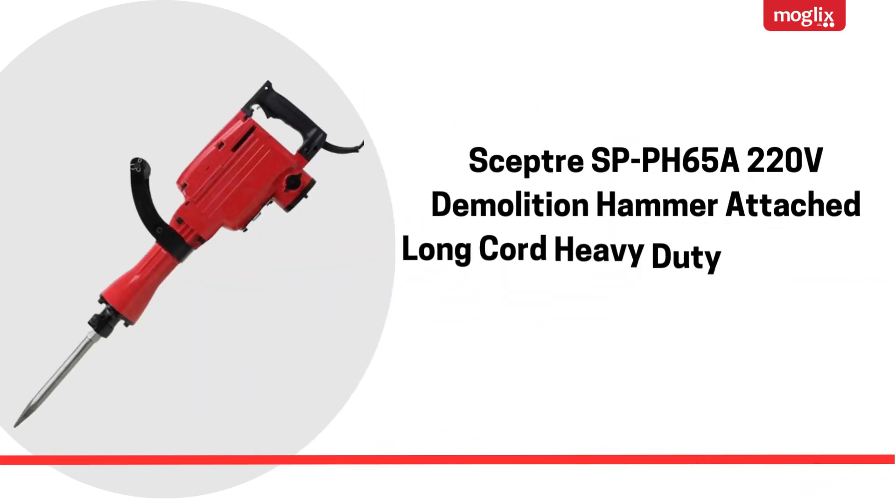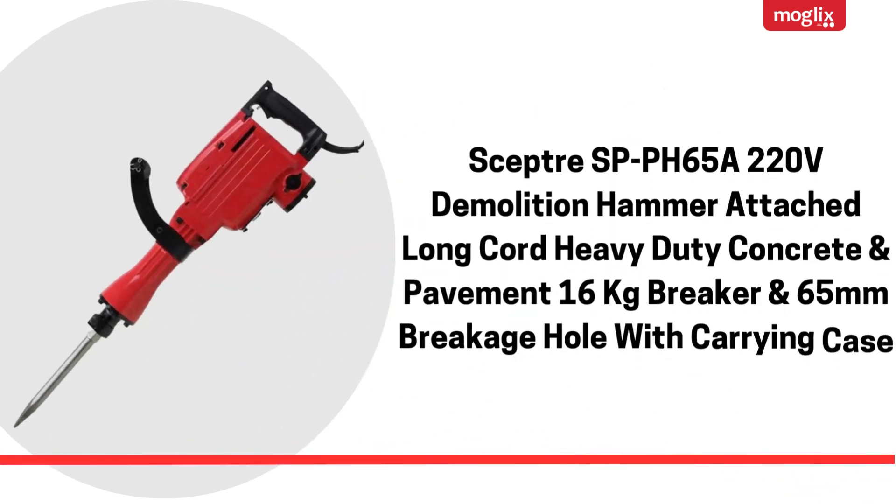Scepter SPPH65A220V Demolition Hammer. Attached long cord, heavy duty concrete pavement, 16kg breaker, 65mm breakage hull with carrying case.